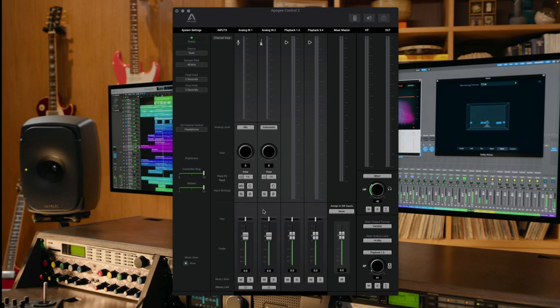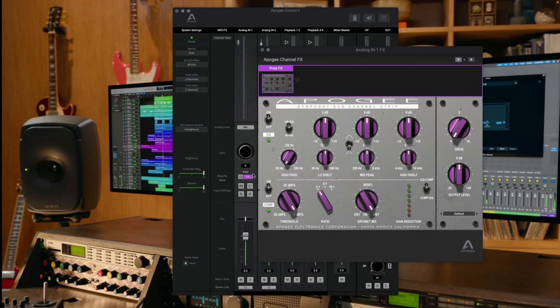On each input of the Duet 3 you also have access to DSP print effects in the form of the Symphony ECS channel strip, developed in collaboration with Bob Clear Mountain. This single channel strip provides a three-band EQ with a low and high shelf and a mid-parametric band that can be broad or narrow, a compressor with three different ratios, and a drive knob for saturation. The Symphony ECS channel strip gives you a quick way to dynamically and tonally tighten up your tracks and add vibe with saturation.